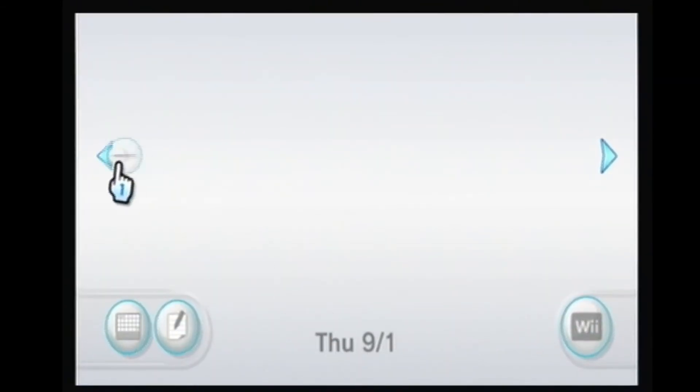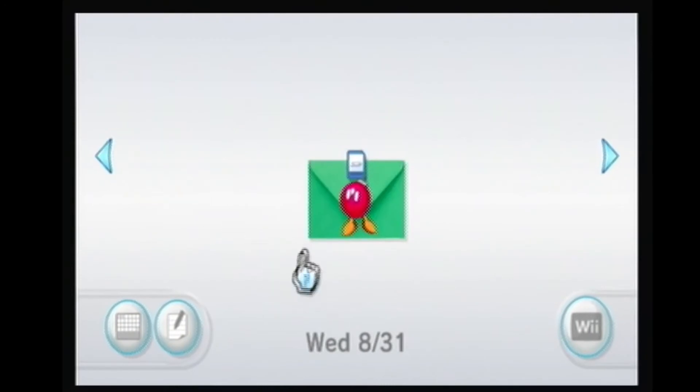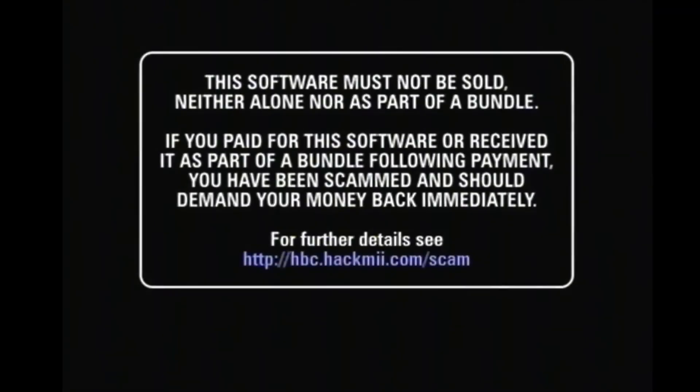As you can see it says Thursday 9/1 — we'll go back one day and there's the exploit. It should load; it usually takes a little bit to load. There we go.